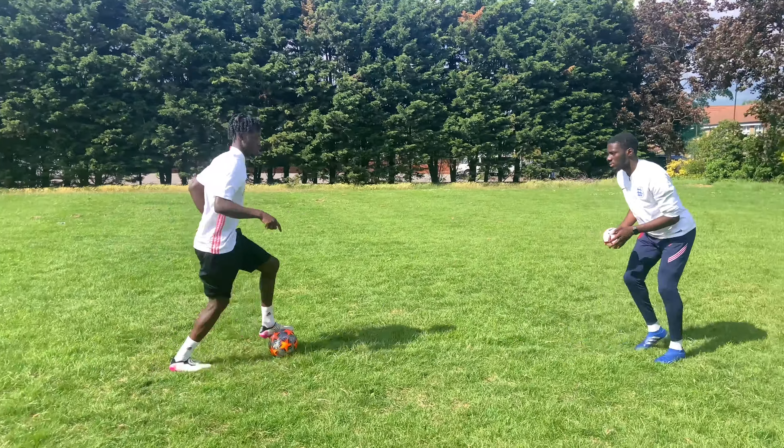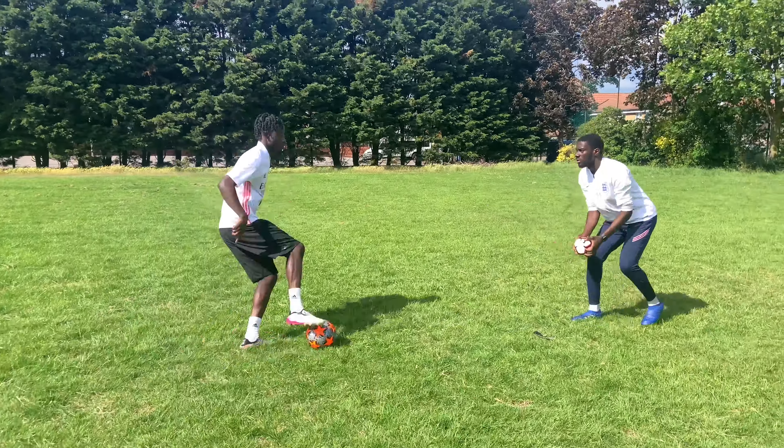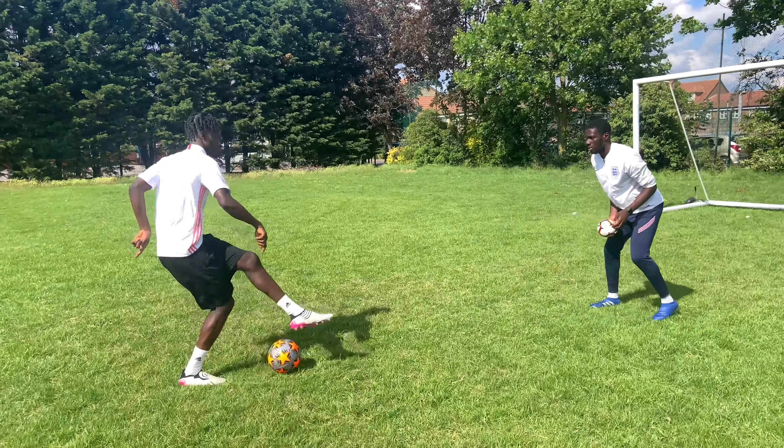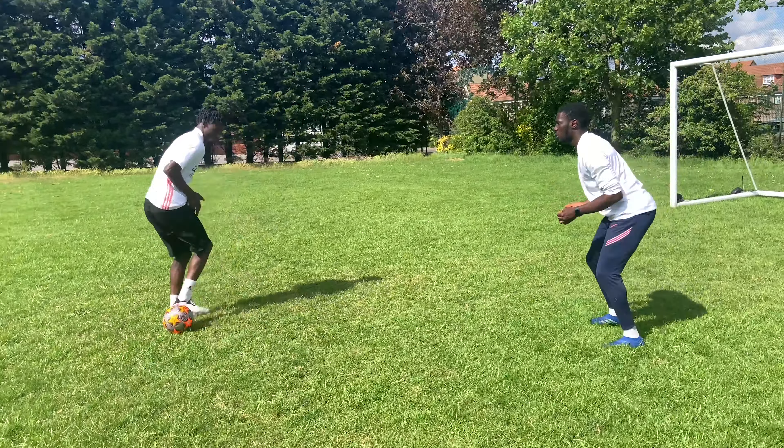So for this drill, it's basically a dribbling warm-up to work on his awareness. So as he's dribbling, I'm going to throw the ball and he's going to have to be aware enough to be able to catch the ball. So it basically works on him playing with his head up and also being aware of his surroundings while dribbling with the ball.